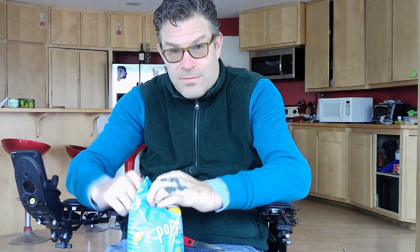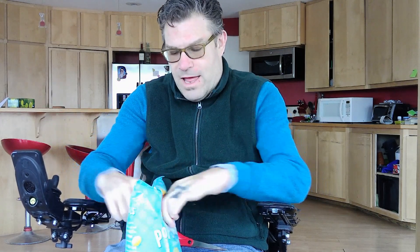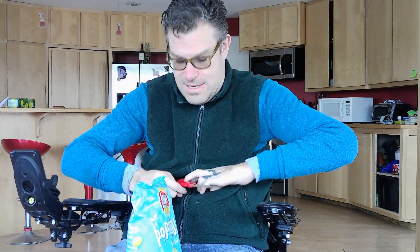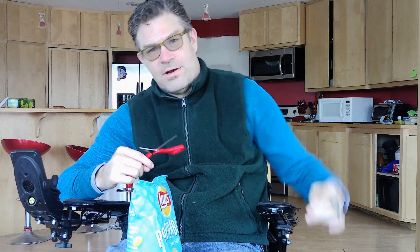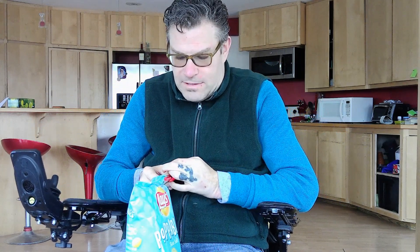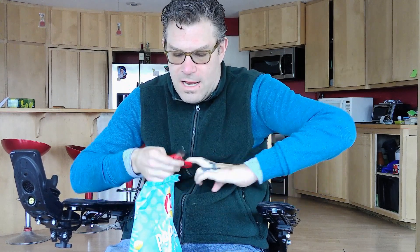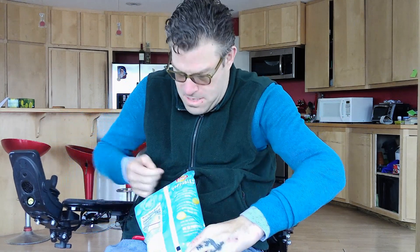My go-to snack are chips — I'm a salt freak. Since my hands don't work, I had to come up with a way to open my chips. I modified this from a buddy of mine in college. I come in and cut, but I don't cut all the way across. I leave a little flap so it's nice and custom, and then I have a place to hang the bag off my finger so I can pull them in and out of the cupboard easily.